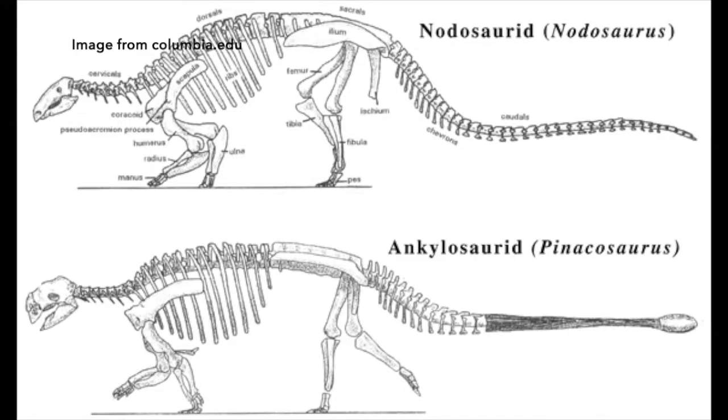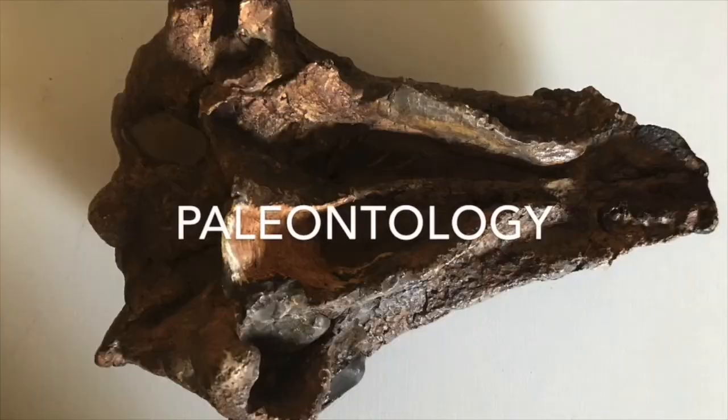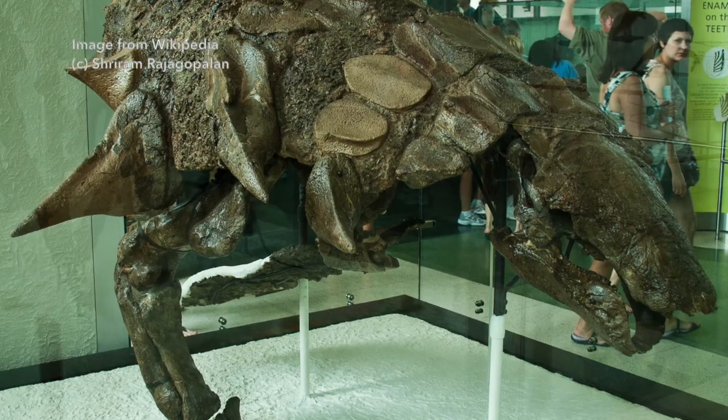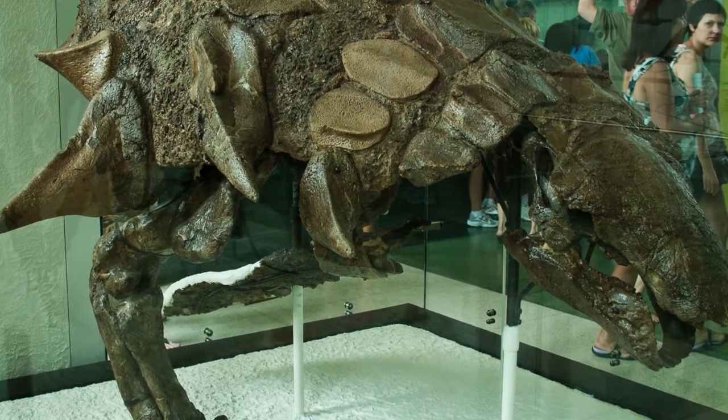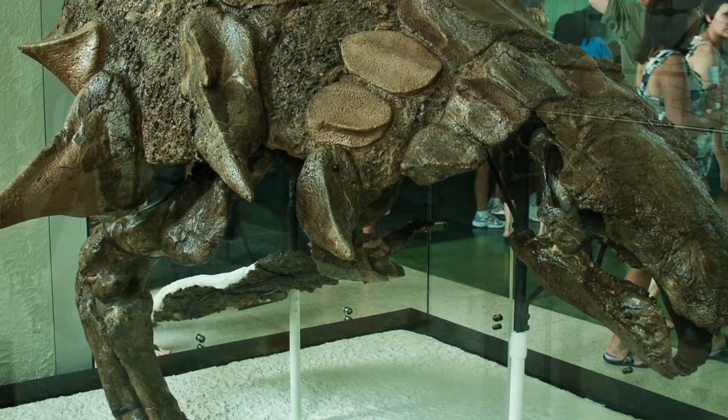Nodosaurus are very close relatives of ankylosaurs, but they had long tapering tails rather than the ankylosaurus club-like tail. Nodosaurus and ankylosaurus had bony plates embedded in their skin — that's what paleontologists mean when they refer to armored dinosaurs.